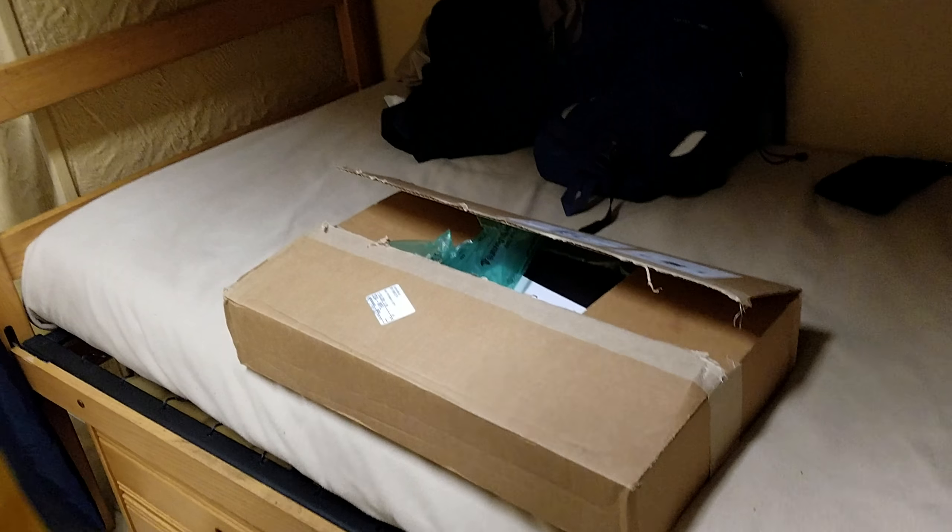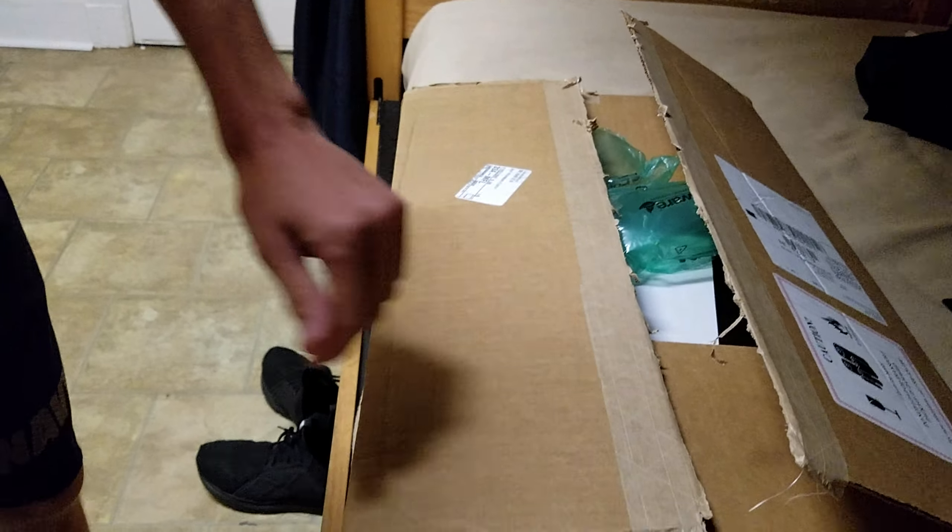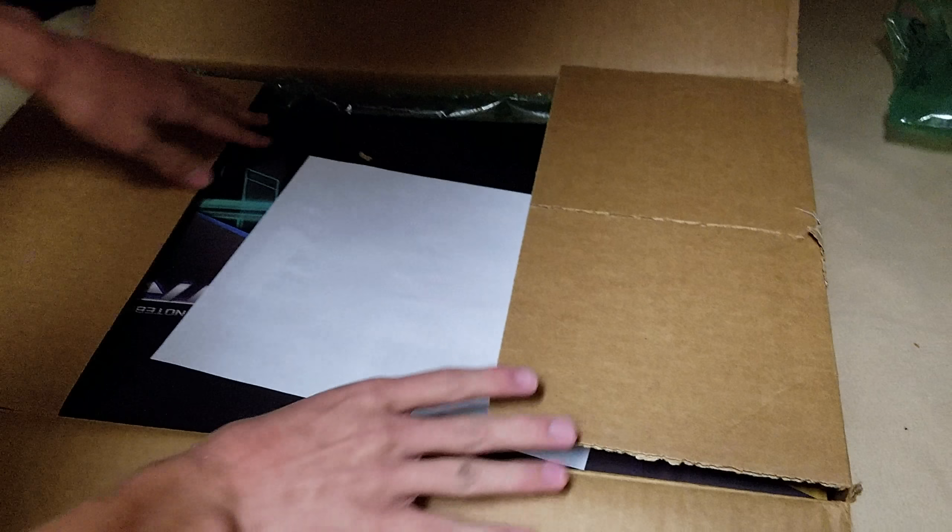Hi everyone, I am Anton Luistri and today we'll be unboxing the Asus GTX 17 III. We got the package right here, so we might as well take a look at it. It's partially open, so we're going to go ahead and open up this bad boy. There's some protection here to avoid any damage along the way, so let's get this paper out of the way.